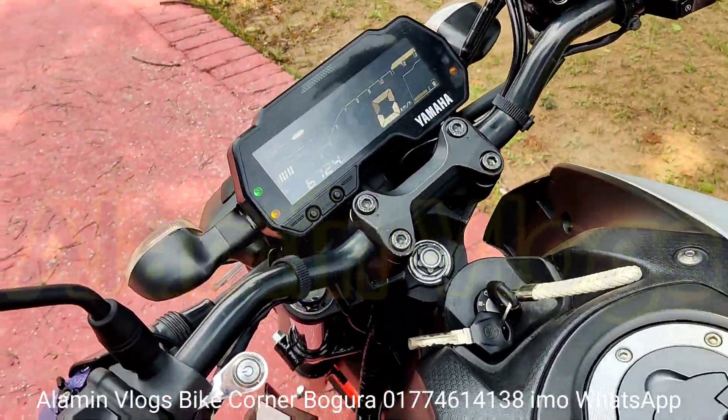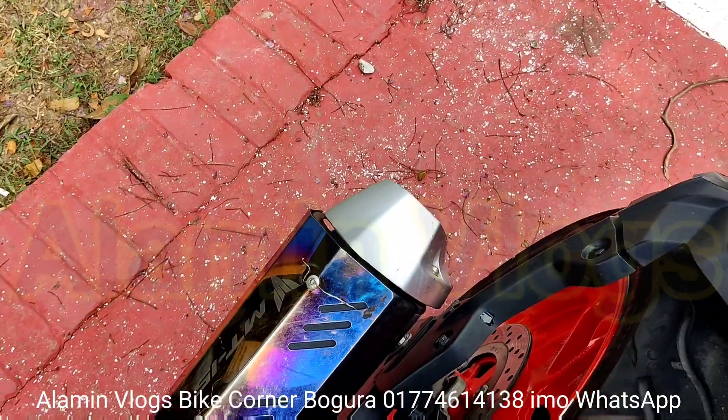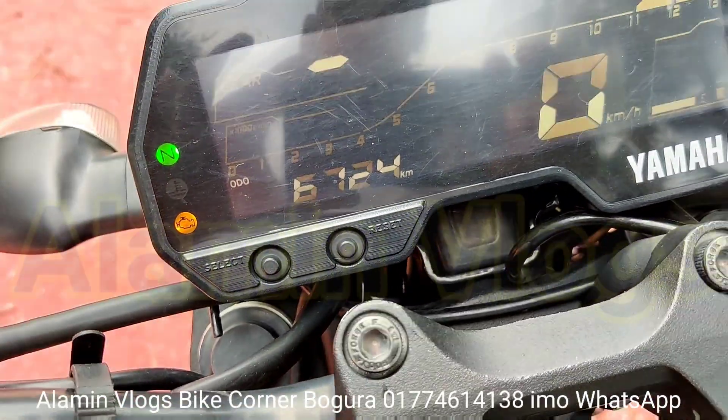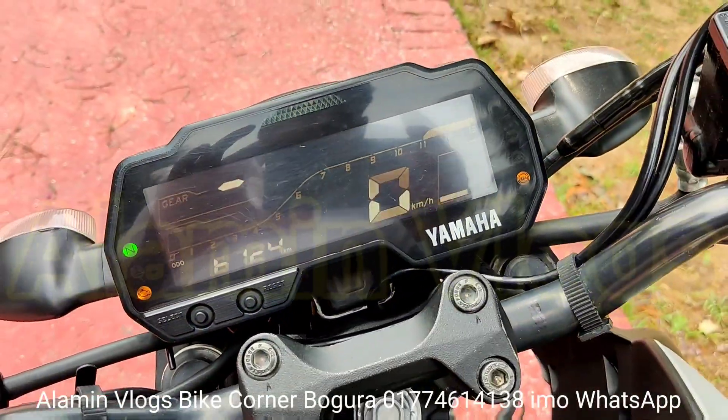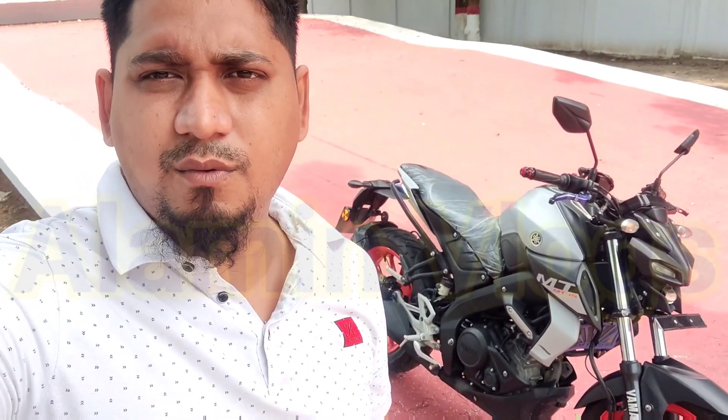The bike is on the top. The second one is the youngest one. The bike is on the top, and it's the one that is on the top of the bike. Thank you.